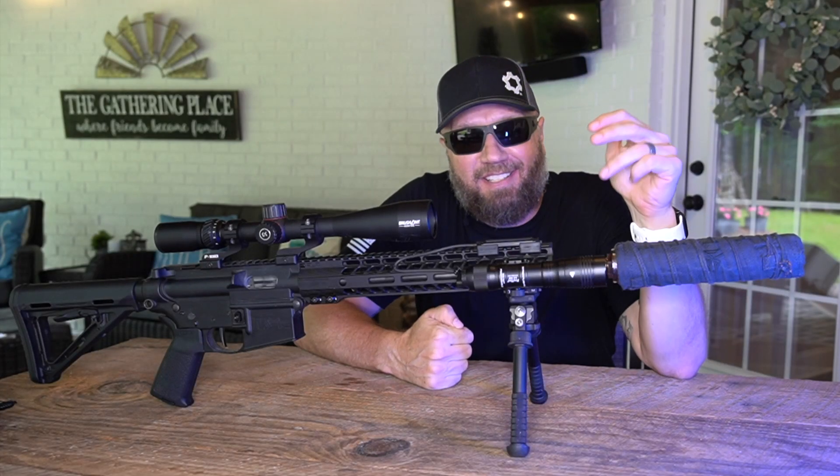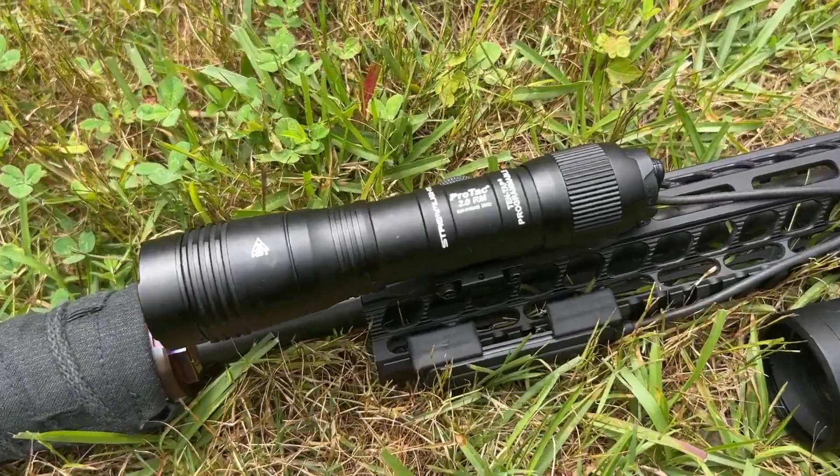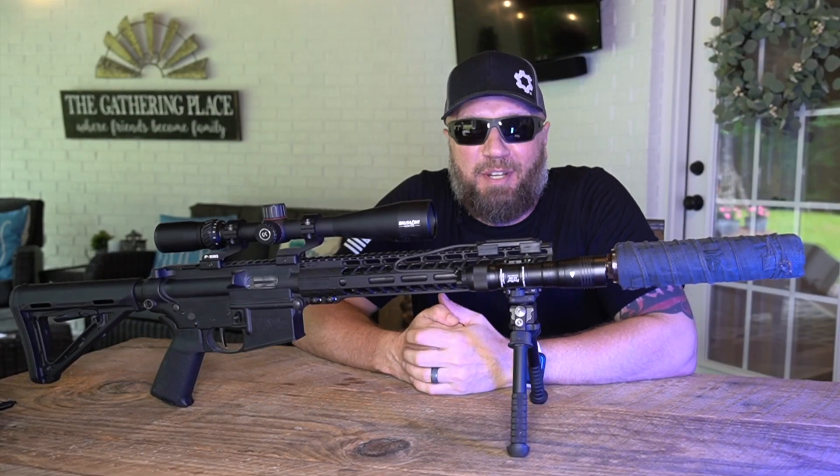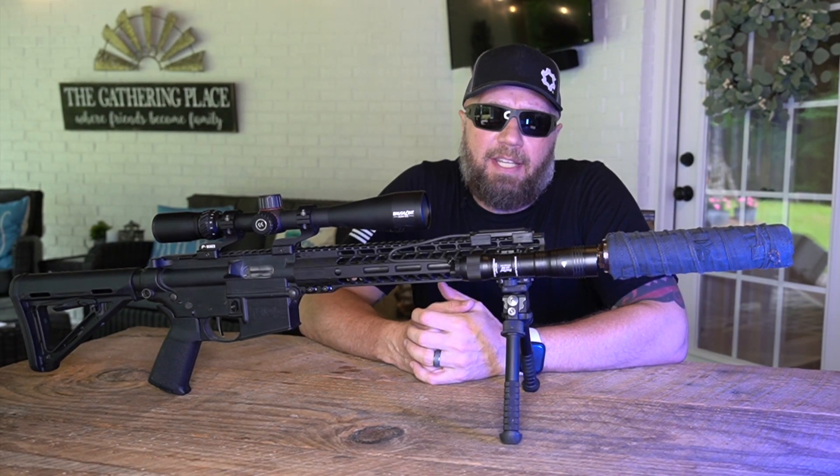What's up guys, it's Harley, welcome back. Today we're gonna take a look at the ProTac 2.0 RM, which stands for rail mount version, from Streamlight. This guy puts out 2,000 lumens. I'm gonna show you some nighttime comparison footage here in just a second.